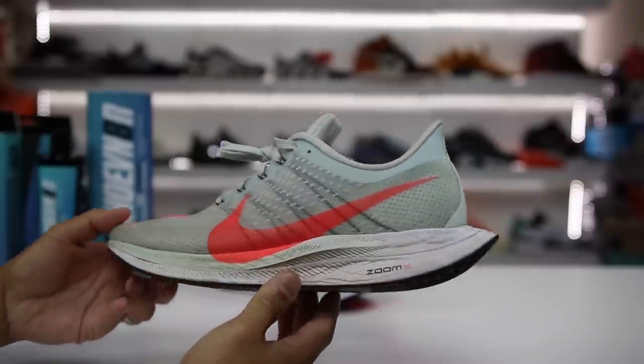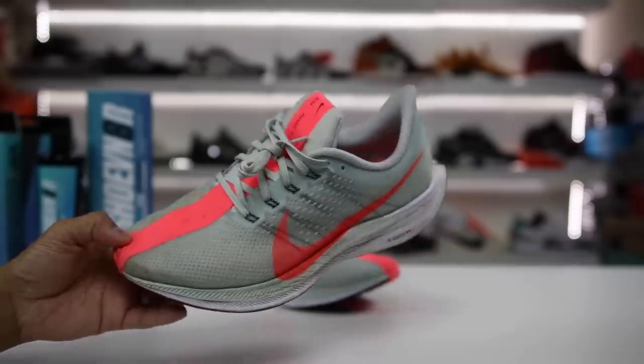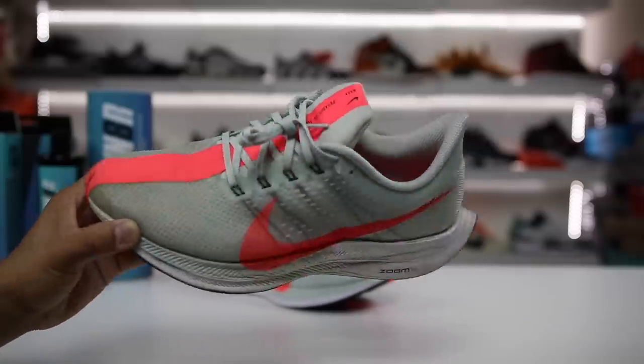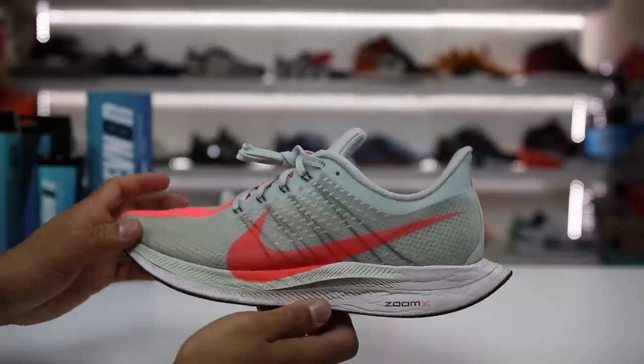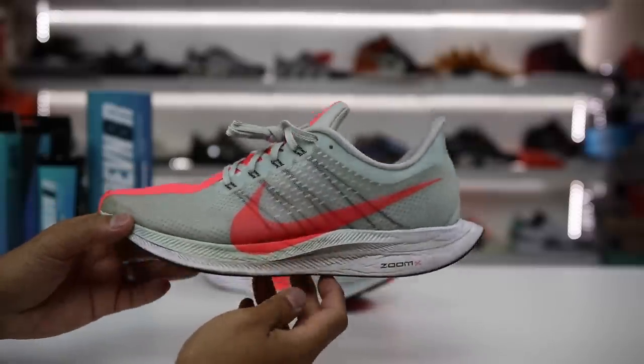This is one of those shoes that for the entire month I was so excited to actually put on my feet and wear, because it was such an amazing experience for myself. This might be one of my favorite Nikes on feet of all time. There are a ton of things I really love about this shoe and there's definitely a couple of things that I don't like, but I wanted to share my honest truth with you guys.